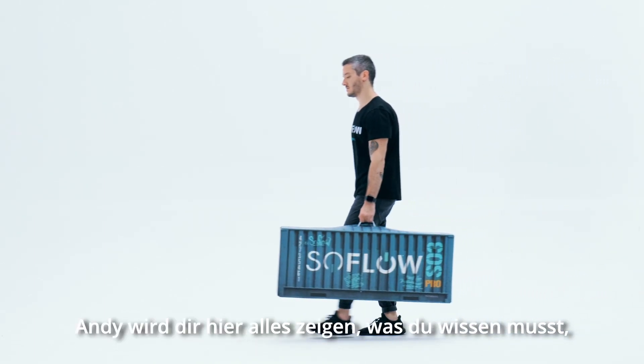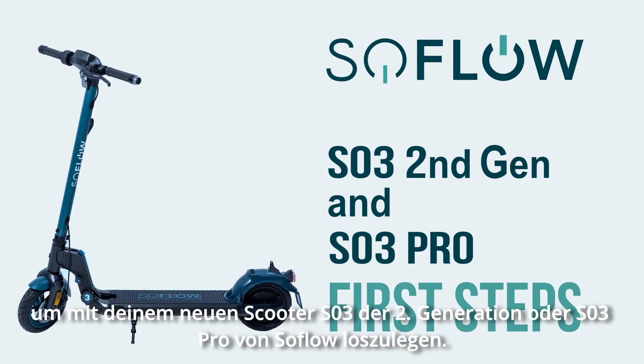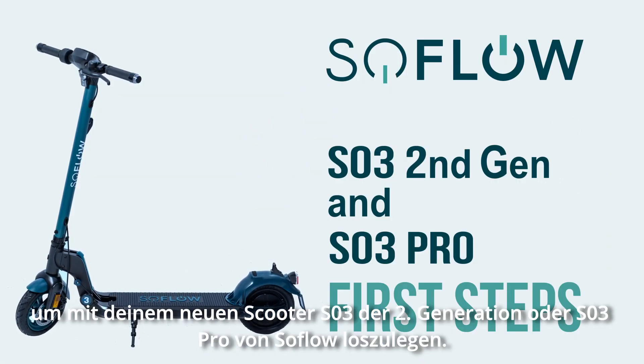Hi there! Andy's going to show you everything you need to know to get started with your new SO3 second generation or SO3 Pro scooter from SoFlo.